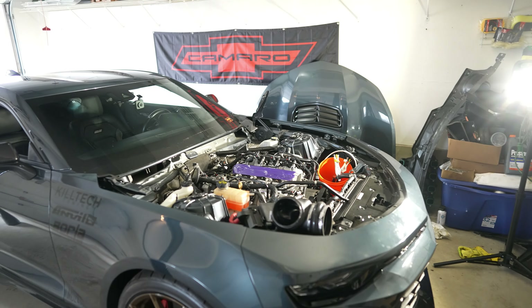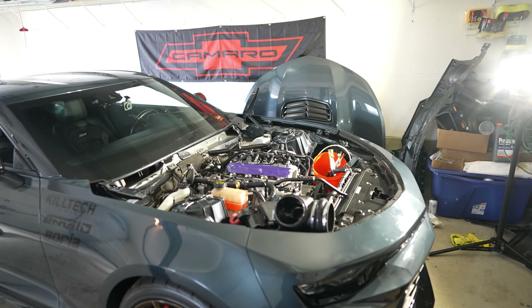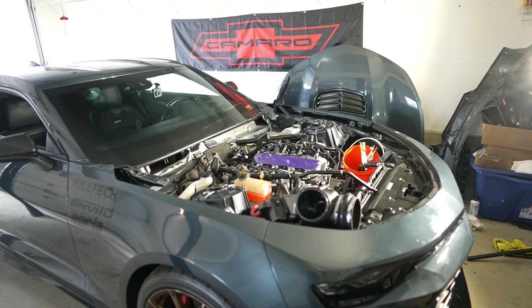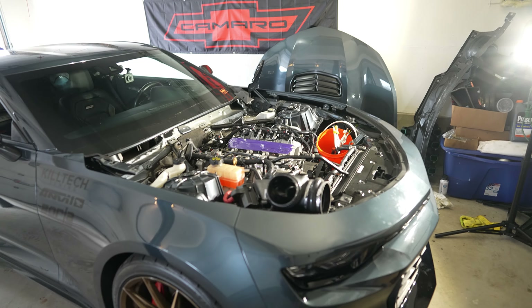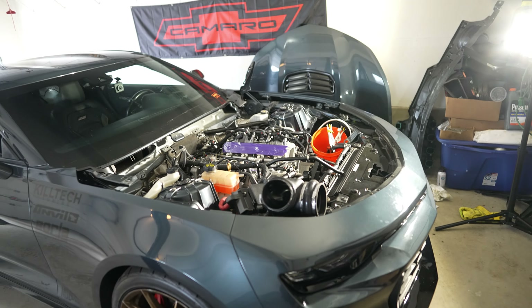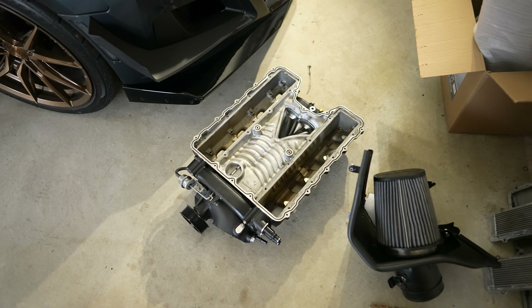There's a kid I know that bought my old LT2 intake manifold, put a 95mm throttle body on — he was full bolt-on and ended up making like 500-something horsepower. Another thing with the LT2 manifold: they make a ton of covers for it since it was meant for a C8 Corvette. They have Corvette covers, custom Camaro covers, and even a carbon fiber cover that looks really sick.